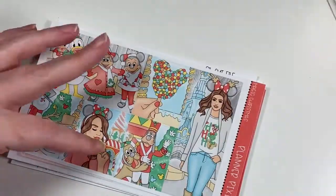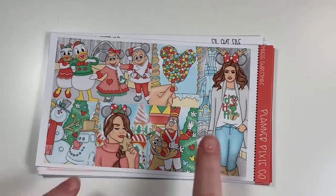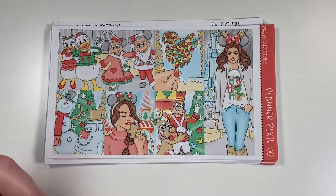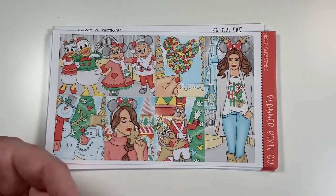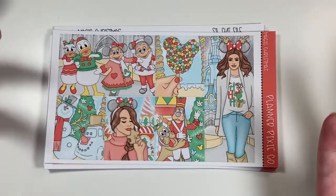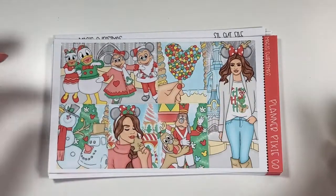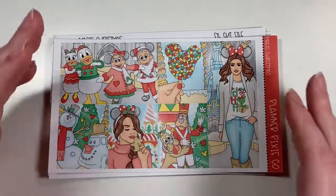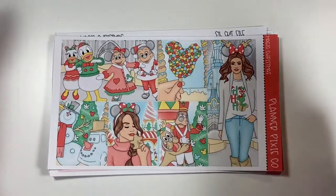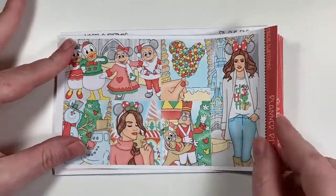First are a couple of printable items. I have two kits here. The first is a kit from Planner Pixie Co — this is Magic Christmas. I ended up getting a couple of printable kits to use in my pre-planning inserts, because it's a cheaper alternative but I'm still able to use more artwork. My Christmas is jammed full. This one is a very primary color Disney Christmas kit, so here are the full boxes.